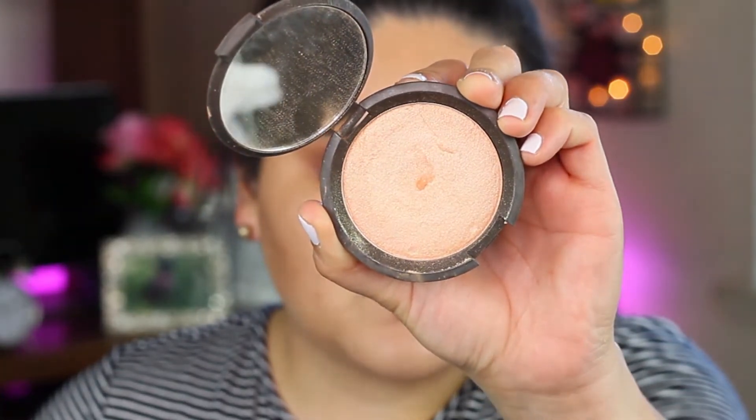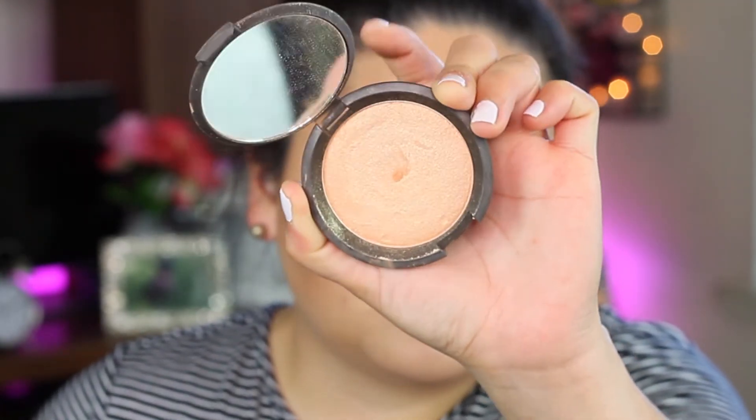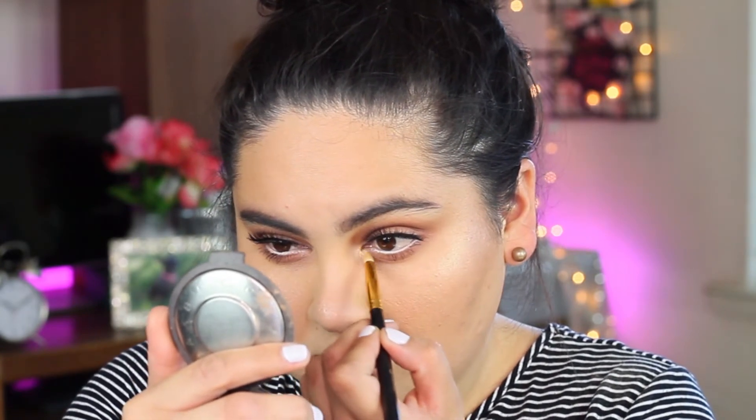For highlighter, I'm going to go with the Becca Champagne Pop Highlighter — one of my favorite highlighters. I'm also going to apply a little bit of highlighter in my inner corner. For lips, I'm going to go with this Makeup Forever Aqualip in 3C — it's like a brown burgundy shade — and then my favorite Sephora Lip Collection lipstick, which is more of a mauve. So I'm going to mix those two together.